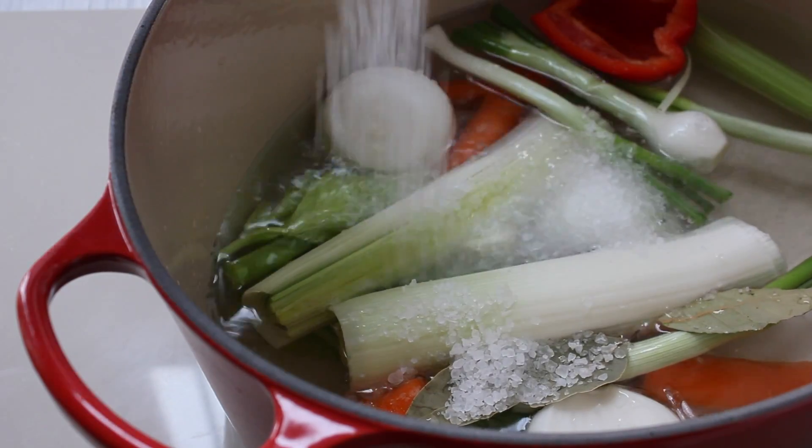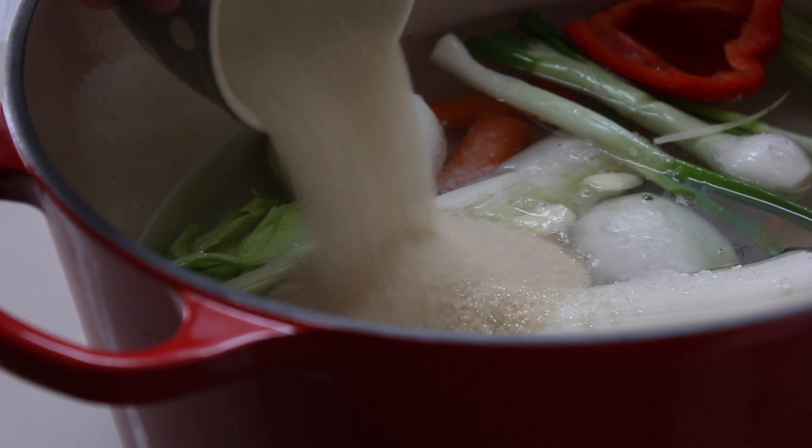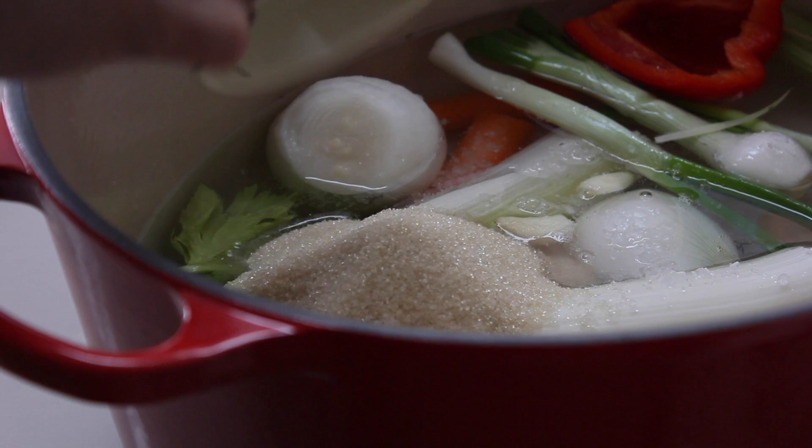Now we're going to add the salt and the sugar. This will make our turkey very moist.